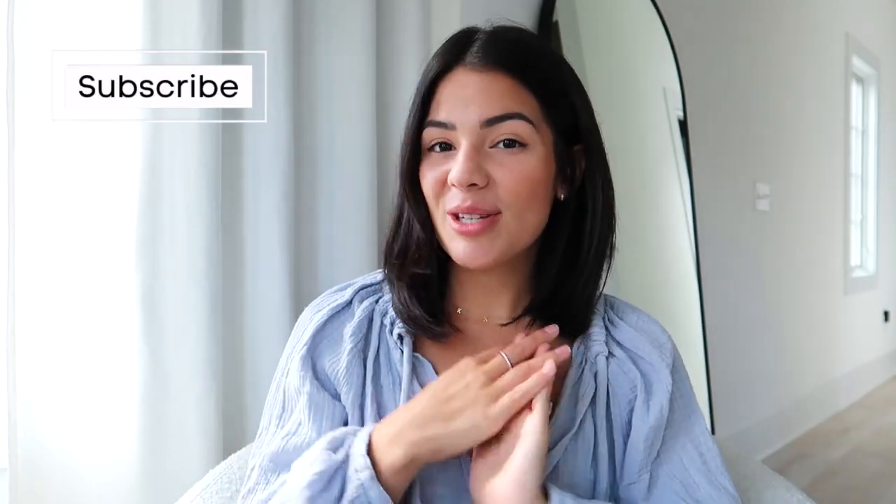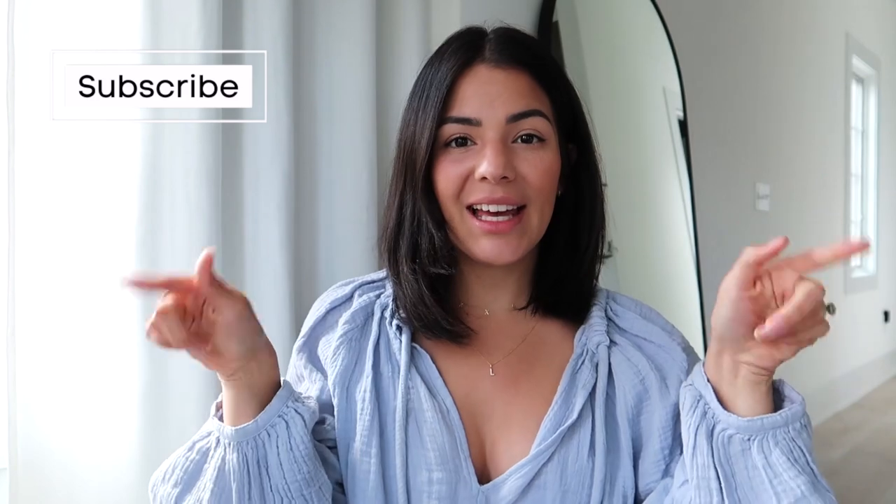What is up guys, welcome back to my channel, I'm Tatiana. If you guys are new and you love home decor, lifestyle, and motherhood, then be sure to subscribe to the channel and click on that notification button so you guys don't miss out when I upload a brand new video. Today is all about this gorgeous accent wall that we did down in my vacation home in Florida — I'm absolutely obsessed with it and it was kind of a spontaneous, last-minute idea.